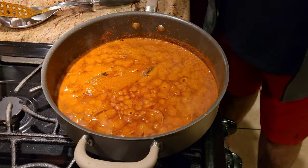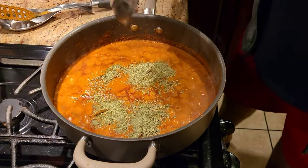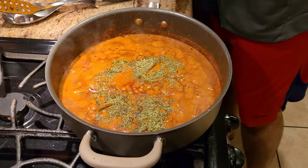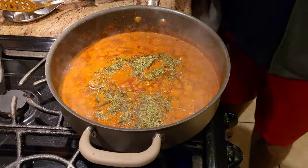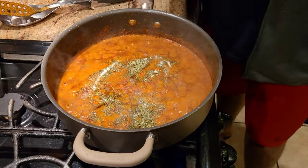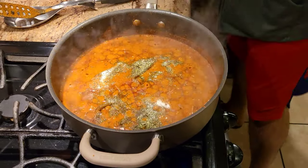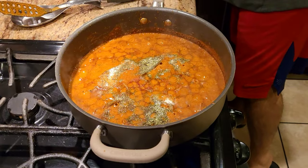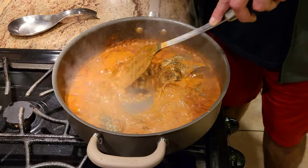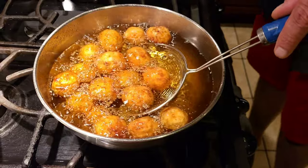At this point we're going to add a little bit of kasuri methi, then we're going to add salt to taste. I'm cooking for about five to six people so I'm adding salt based on that. We don't need to add any souring agent since we're already cooking with yogurt, so it's already going to be a little bit sour.